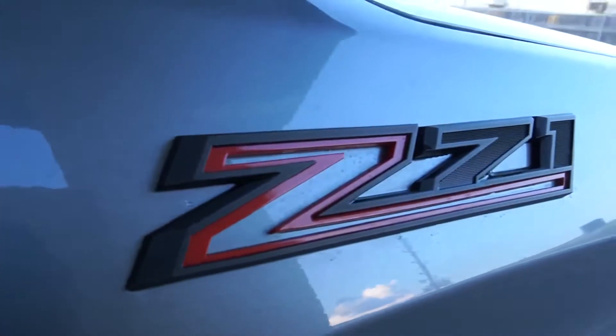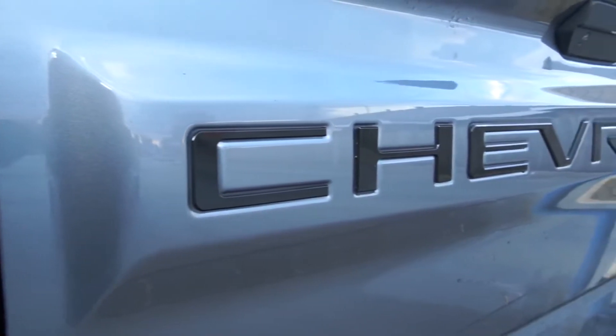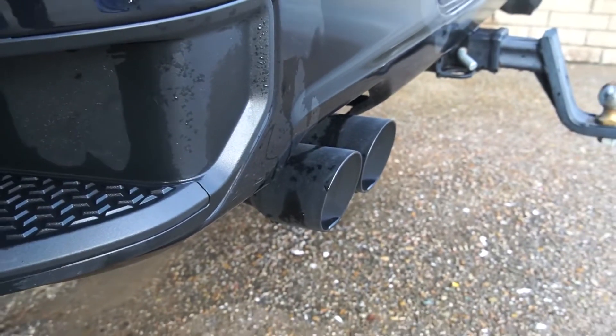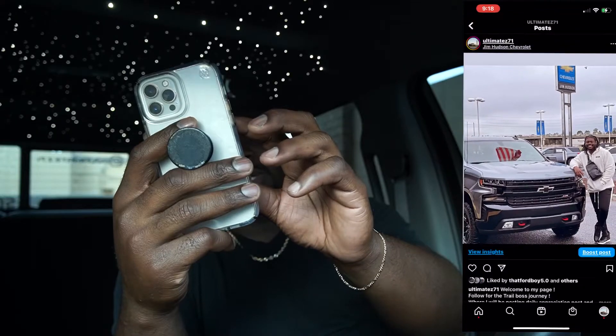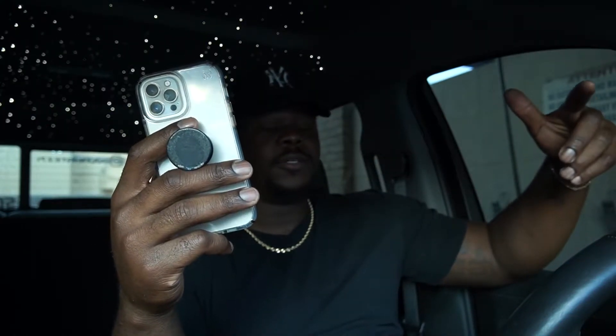If you're new to the channel and haven't seen what my emblems look like, here's a little snippet of what it looks like right here. Now I'm about to show you what my truck did look like when it was chrome — the 6.2 liter emblem is chrome, the bowtie is chrome, the Z71 emblem in the front is chrome, and the Z71 emblems on the side were chrome. That is how it looked before and I wasn't digging it, so I ended up going black with everything, and I also did inserts.